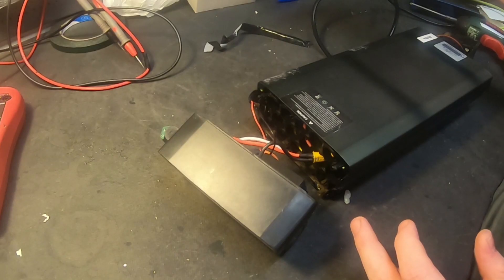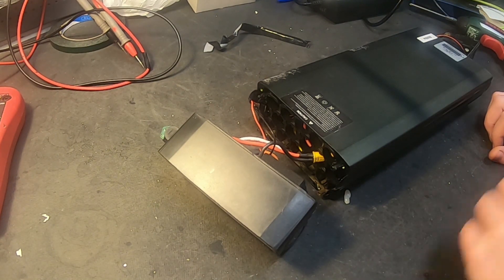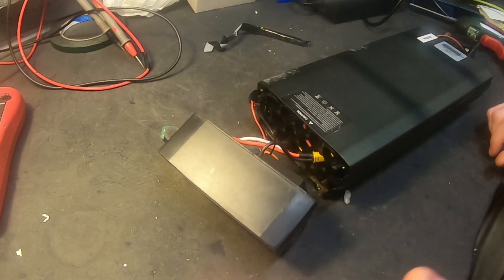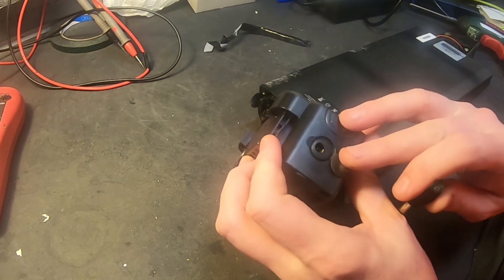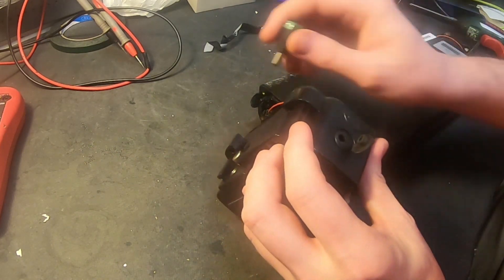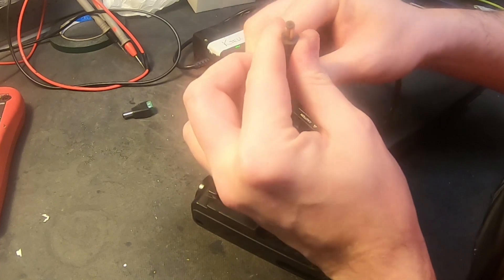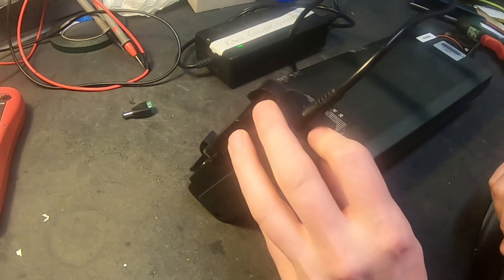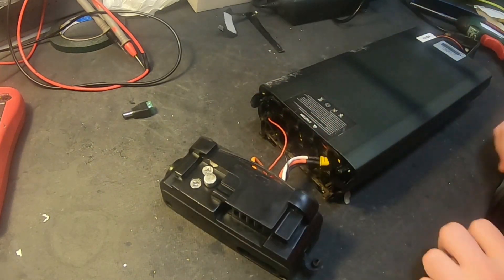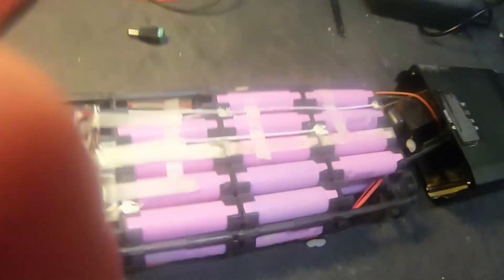Here we have a Wickwild dress e-bike using the same kind of battery as Brick Nurse. This customer was complaining that his battery wouldn't charge anymore. It looks pretty dark in here, like it's been short-circuited, and the same thing for the charging port — it looks okay on the outside but inside it looks corroded. When you plug it in it doesn't charge, so maybe it's a bad charging port.